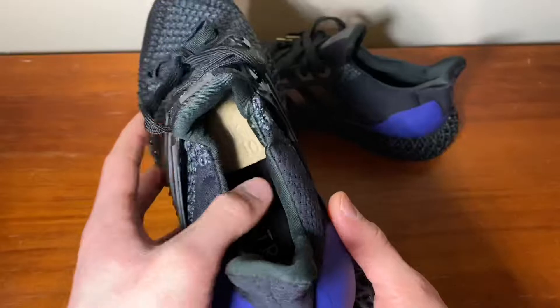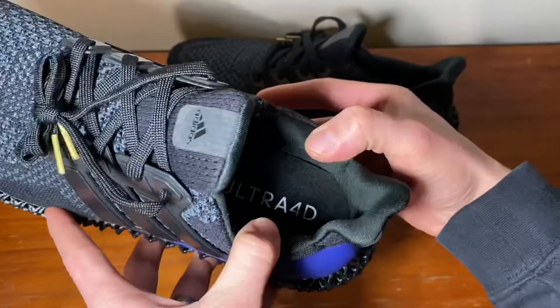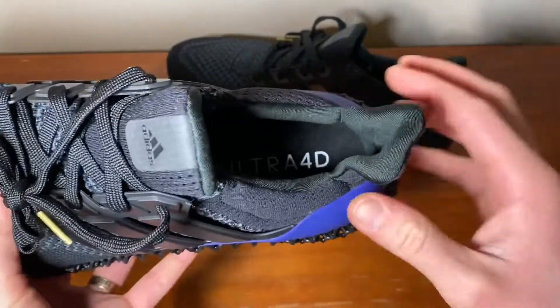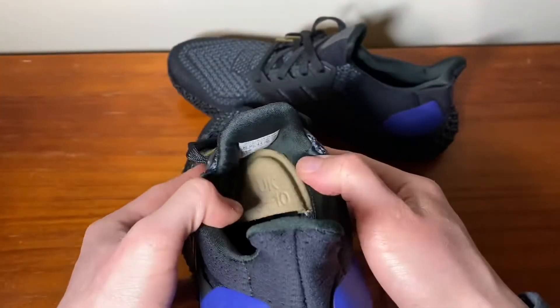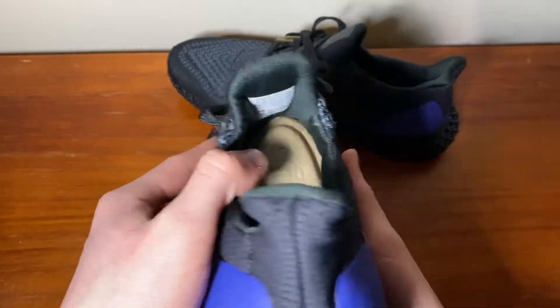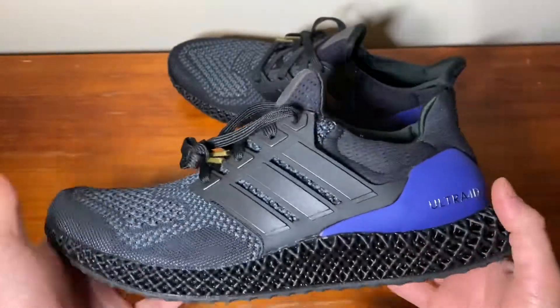I went true to size — generally with all Ultra Boosts I go true to size. You have Ultra 4D printed on the insole, and the standard cardboard insole piece keeping everything intact.